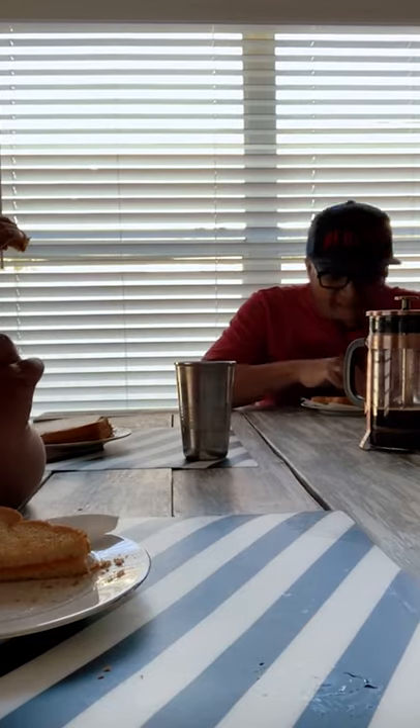My typical morning routine is to get up early, make some coffee, make some breakfast, have breakfast with the kids, and then we all get our day started.